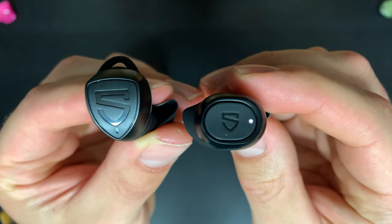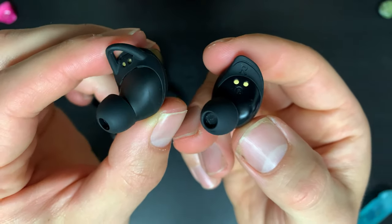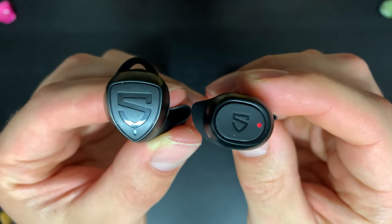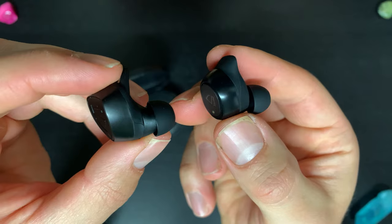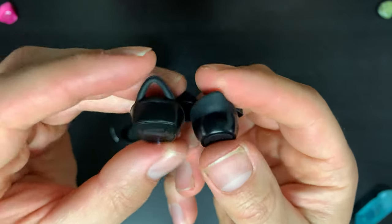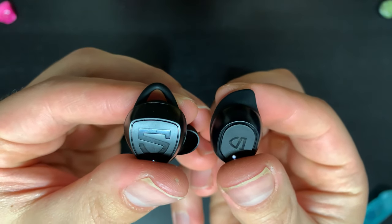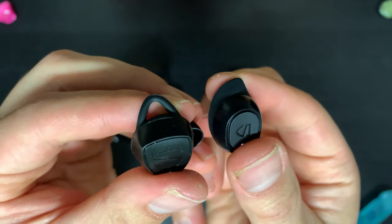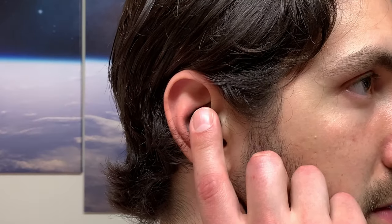Starting with physical features and design. Both pairs have pretty much the same build quality, which is decent for the price range, but there are three main differences. One: the True Shift 2 is a bit larger. Two: the ear fin design on the True Shift 2 sticks out a little more, and you get four ear tip sizes with the True Free 2 compared to three with the True Shift 2. Three: the True Free 2 has a physical button compared to the touch surface on the True Shift 2.